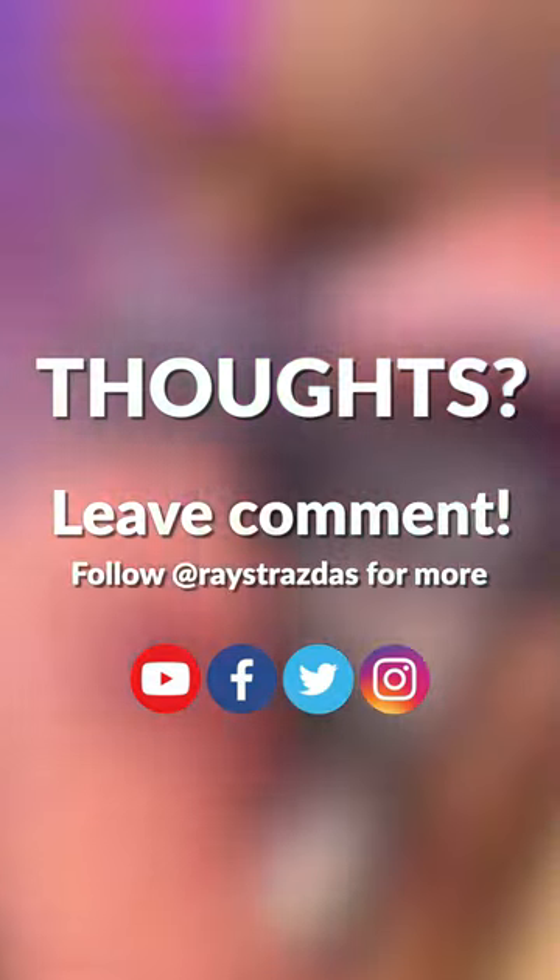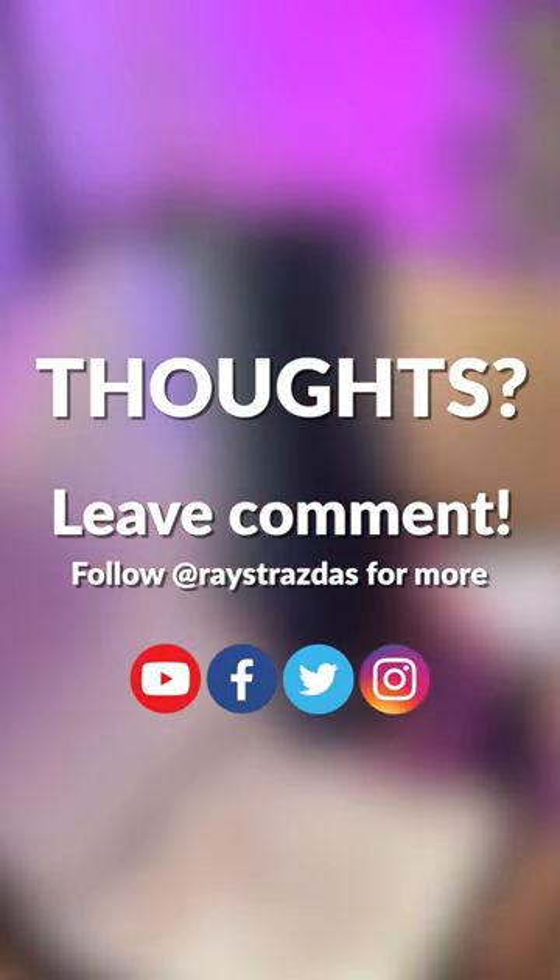How does it sound? I'm going to let you guys be the judge of that. So, what do you think of the HyperX ProCast? Does it look or sound like a microphone that you would use? Let me know in the comments below.